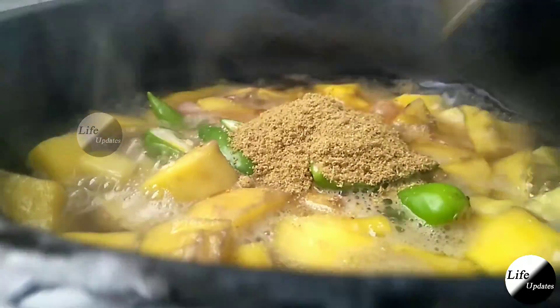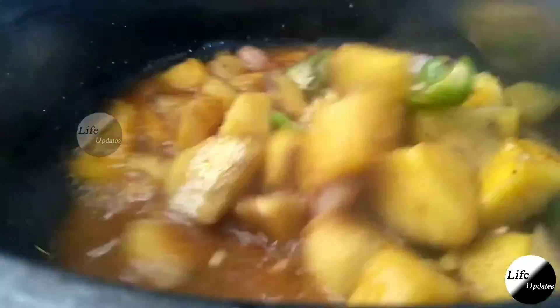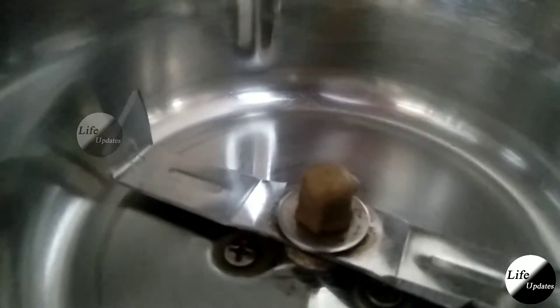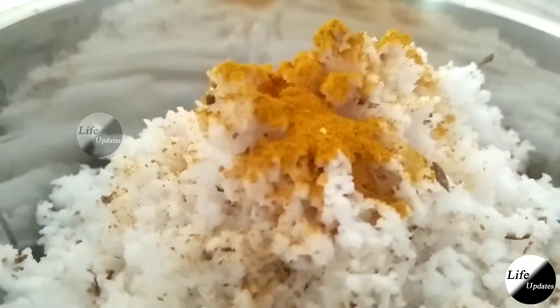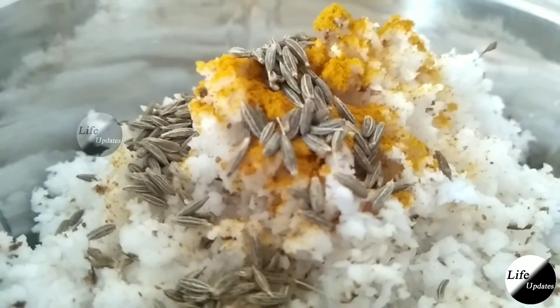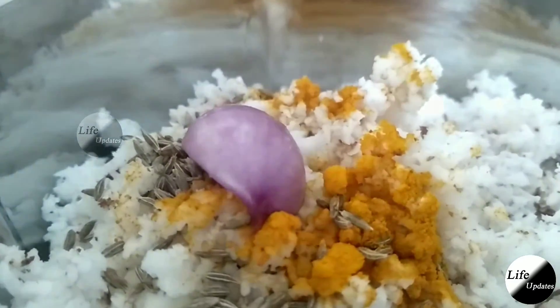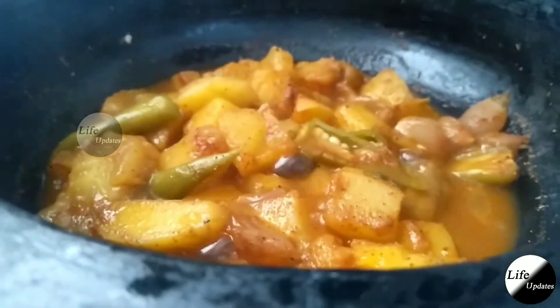The paste is ready to make the main paste. Add 1 cup of tea, pour into the paste. The paste is ready now. Now we will mash it.